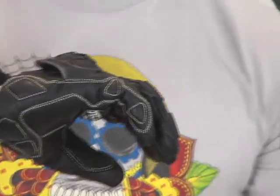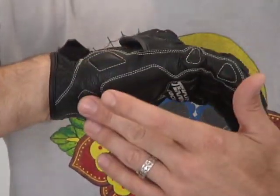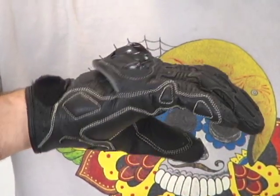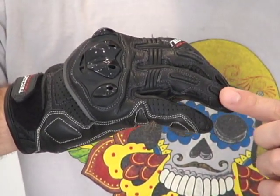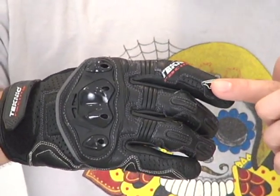This is a sport bike glove. You can see we have additional overlays here in the critical areas — the side of the hand and the pinky — with some energy-absorbing foam sandwiched in between multiple layers of leather right there. There's perforation here as well, and we've got some cool protectors sewn over the knuckles on the fingers. The index finger has an additional layer of leather and some perforation.